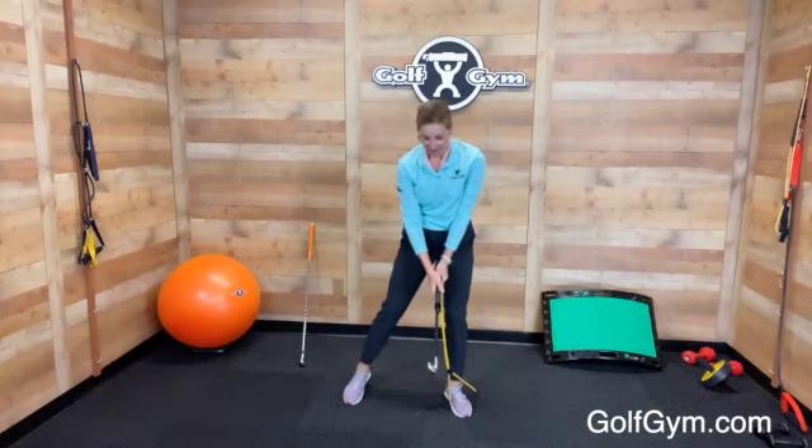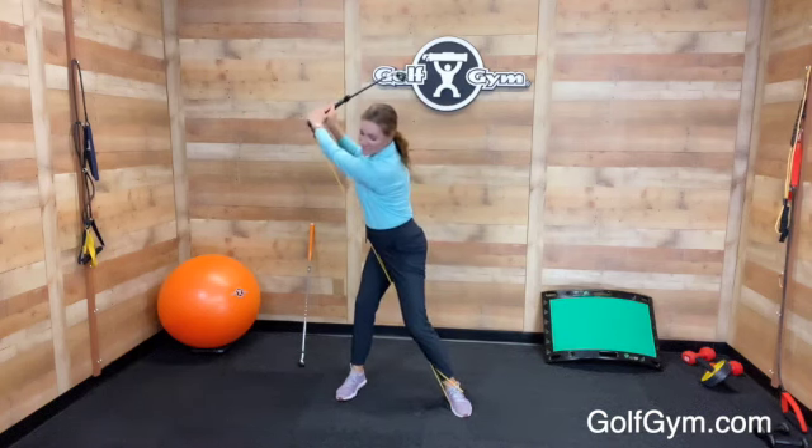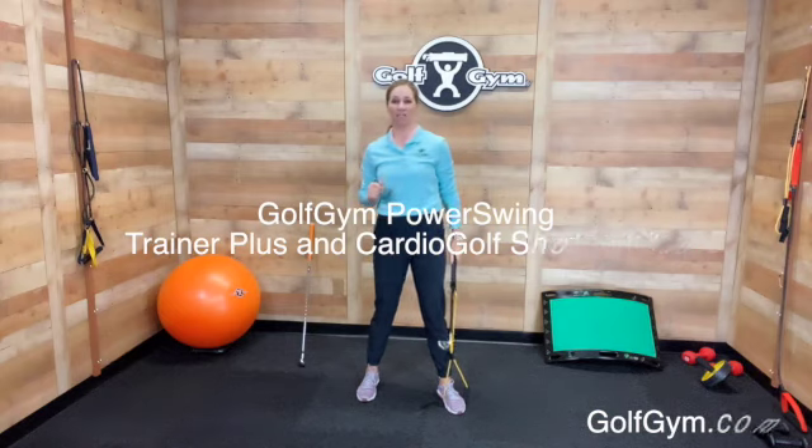The Power Swing Trainer Plus will really help you get that feeling of resistance, and it will also help you build strength and flexibility. Get your Power Swing Trainer Plus and Shorty Club at Golfgym.com.